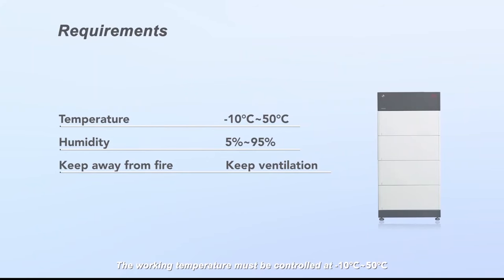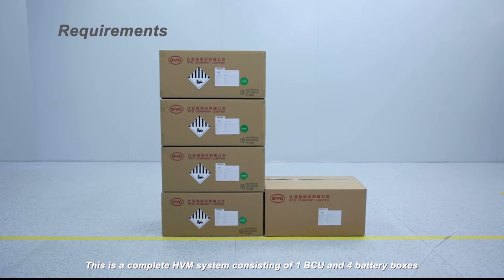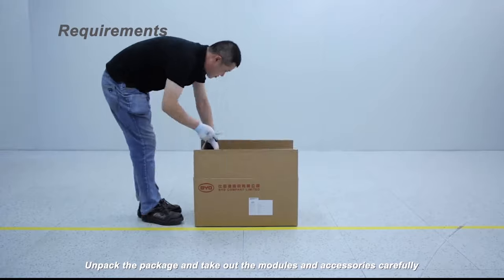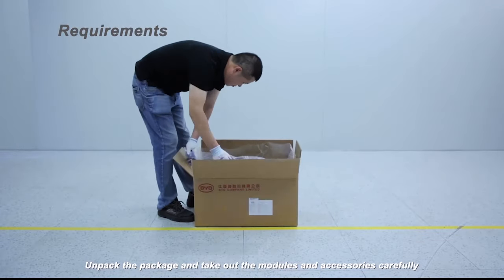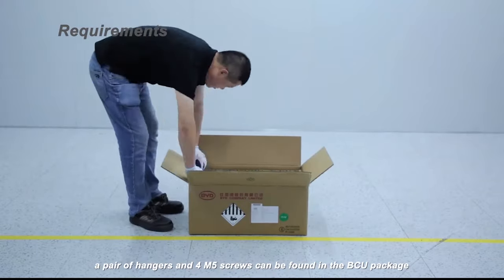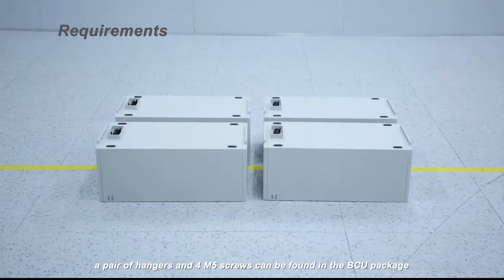The working temperature must be controlled at negative 10 degrees Celsius to 50 degrees Celsius, and humidity should be kept at 5% to 95%. This is a complete HVM system consisting of one BCU and four battery boxes. Unpack the package and take out the modules and accessories carefully. The quick installation guide manual, a pair of hangers, and four M5 screws can be found in the BCU package.